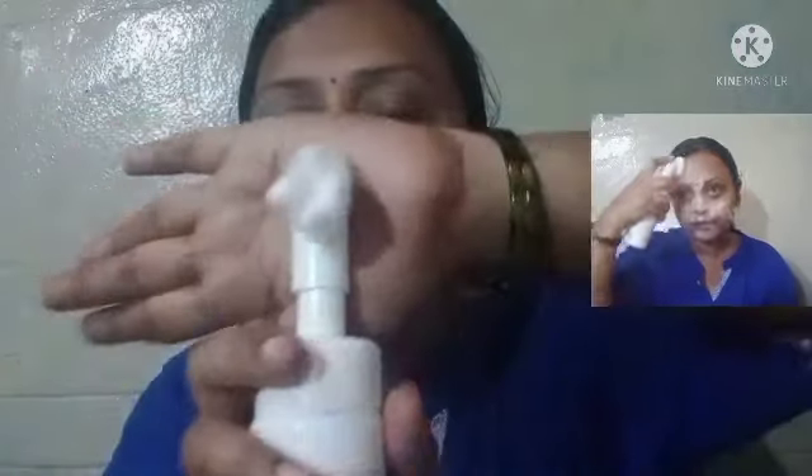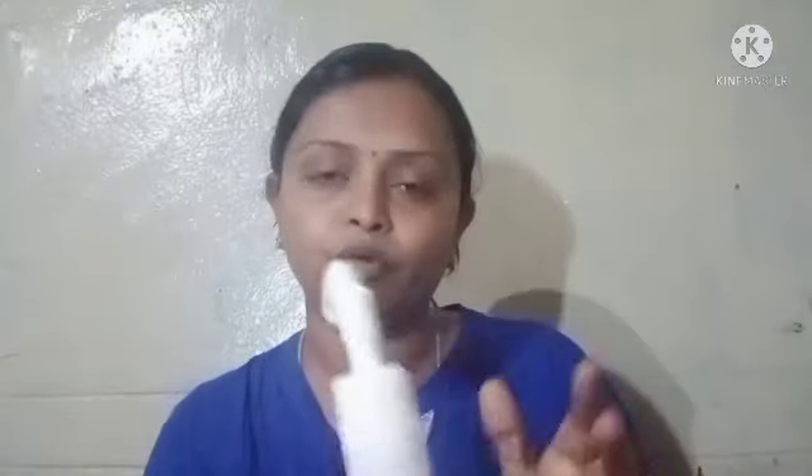This is a foaming face wash. Now we are going to massage it in the same way. You can use the face wash for your face and skin, then close the cap after use.